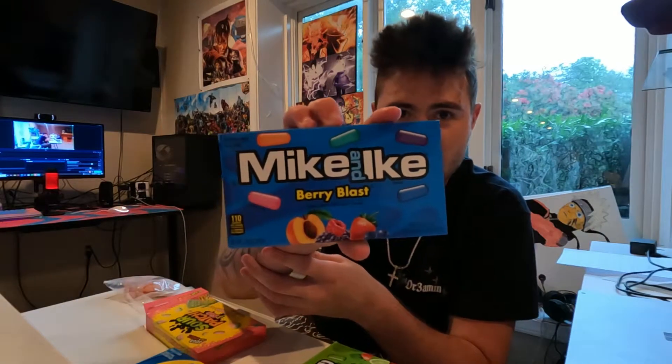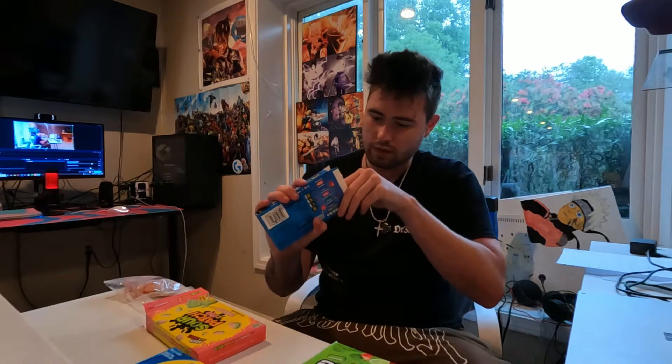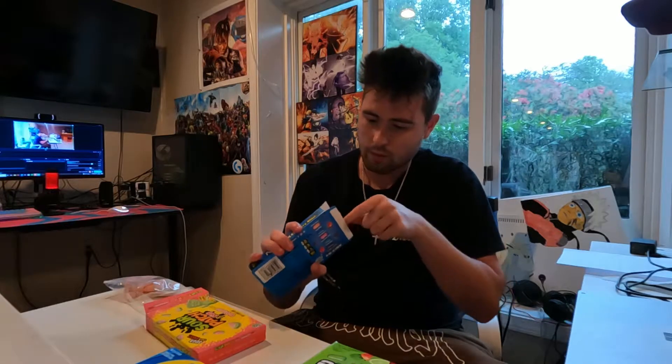Next, let's do these Mike and Ike's Berry Blast, since we're done with the originals. Hopefully these are better. I'm going to start off with a blue one, then go with a purple.